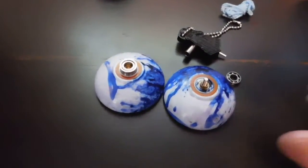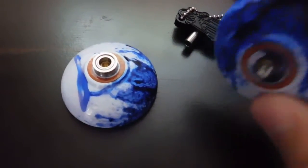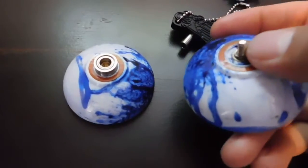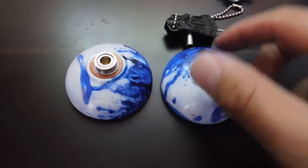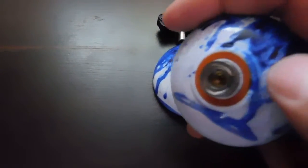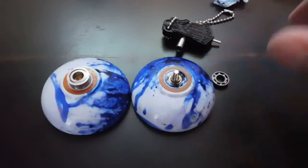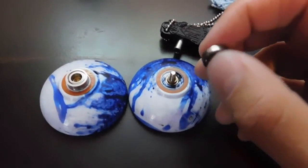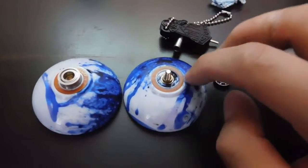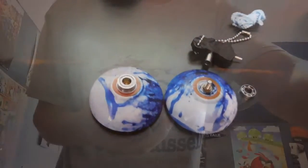Let me show you the inside of the First Base. It has a very nice response pad and a nice axle. We installed the unresponsive bearing on the other side — it has a response pad as well. It's very well constructed. The slim bearing was stuck in there pretty good but we finally got it out and got the unresponsive bearing in. Let's give it a try.